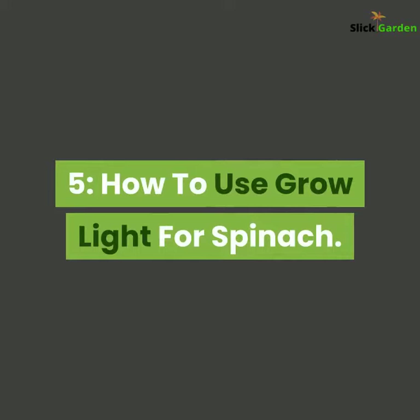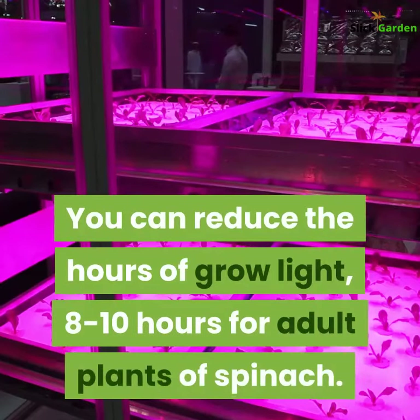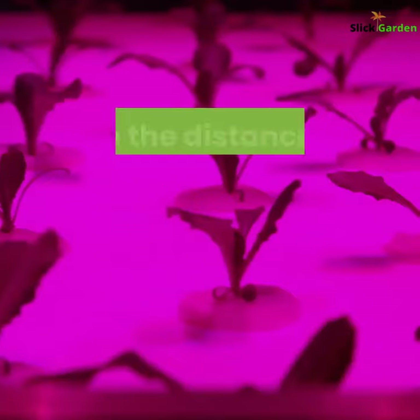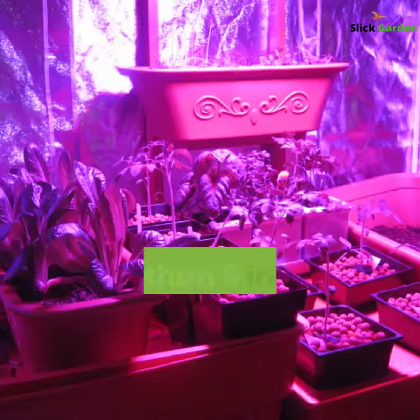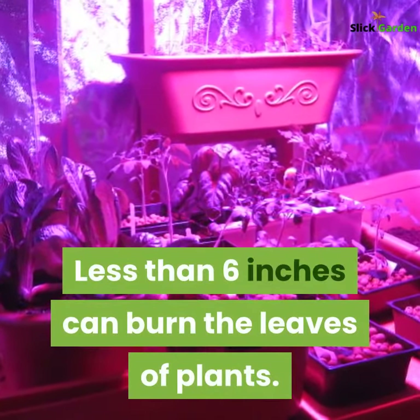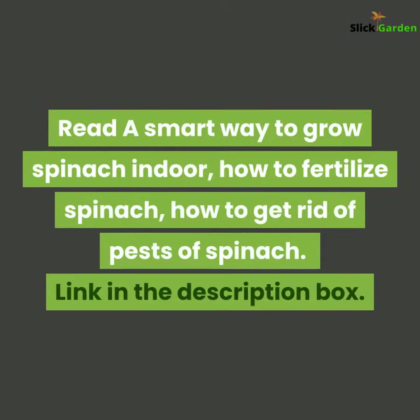Fifth, how to use grow lights for spinach. At the stage of seeds and seedlings, spinach will require 14 to 15 hours of grow light. You can reduce the hours to 8 to 10 hours for adult plants. Keep a distance of six inches between the light source and the plant at any stage — less than six inches can burn the leaves.